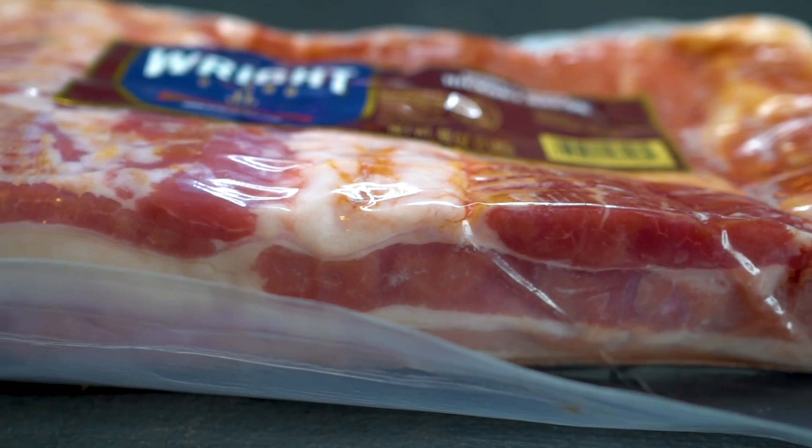In today's video we're going to test out something several of you wanted to see: what happens when you freeze-dry bacon? What does it do to it?